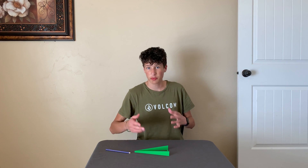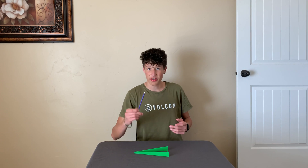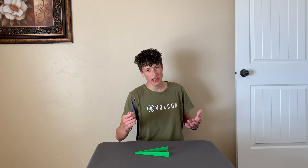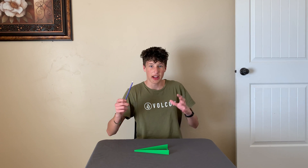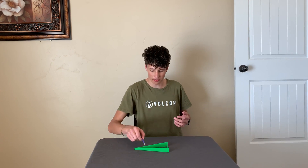This is a 3D printed ramp, specially designed and printed so that certain objects can roll up it. And this is a pencil — not just any pencil, it's a purple pencil, and the tip is broken. Now you might be wondering, can the pencil roll up the ramp? Well, let's try it out.